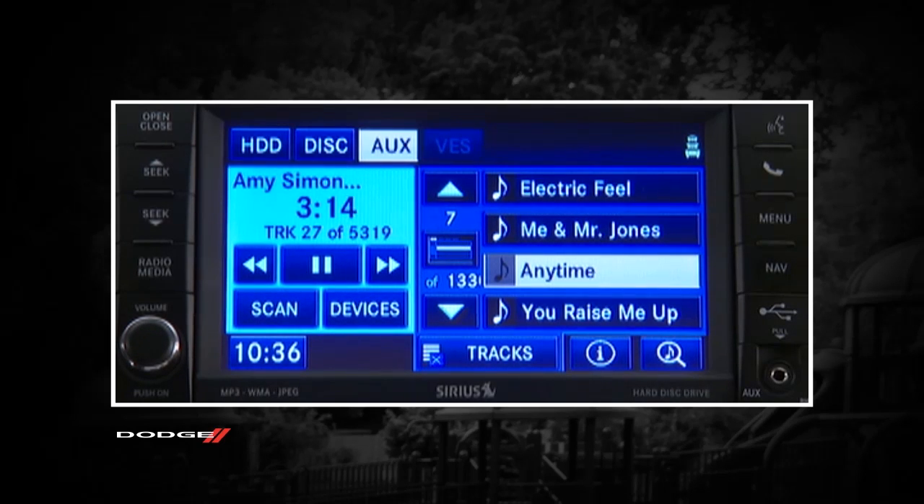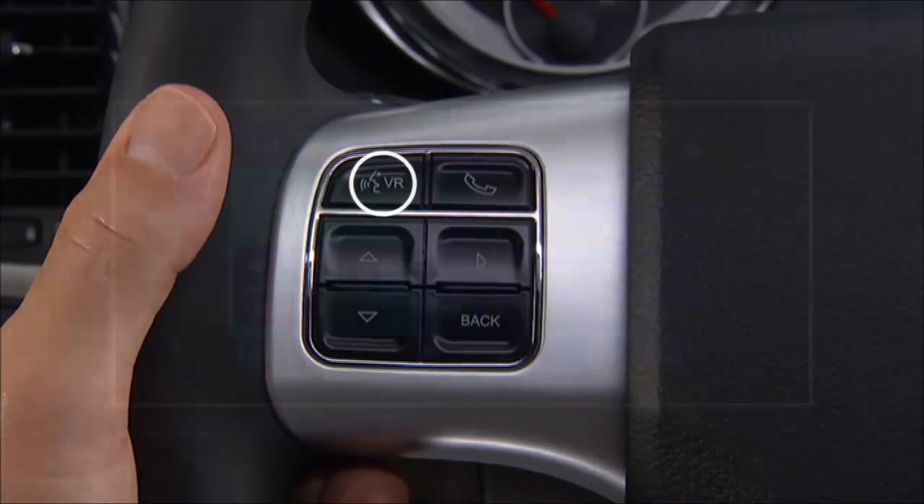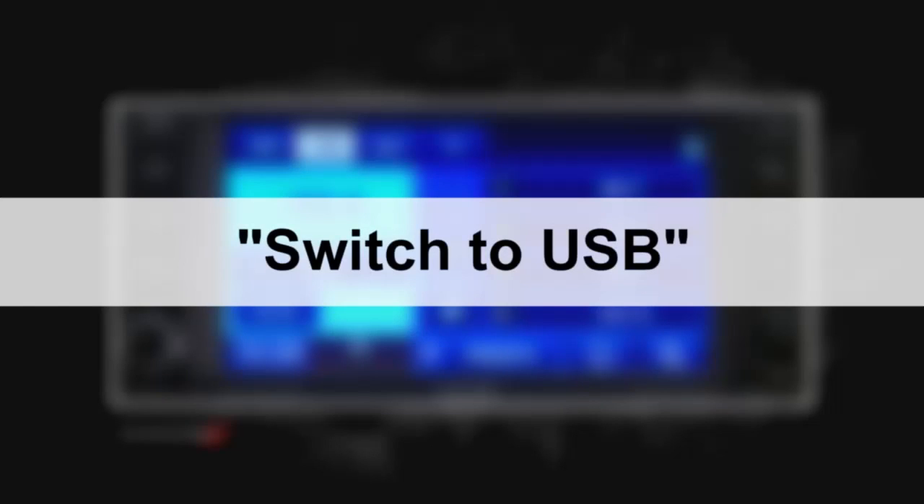To enter voice command mode, push the voice command button on the radio faceplate or the steering wheel controls and say USB or switch to USB.